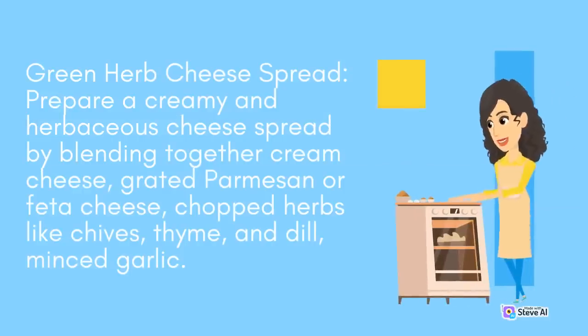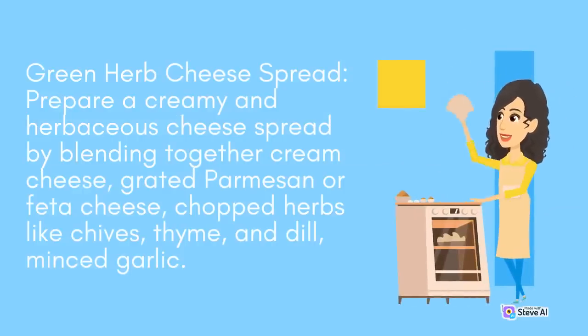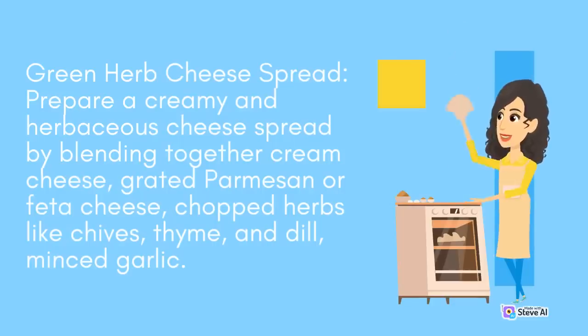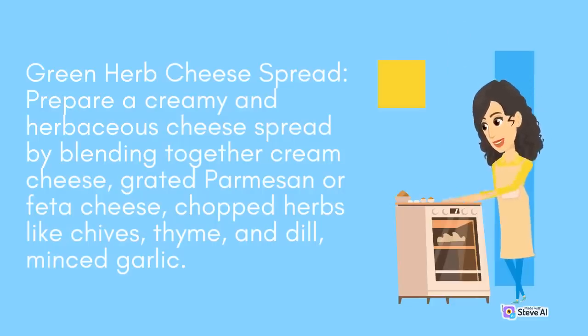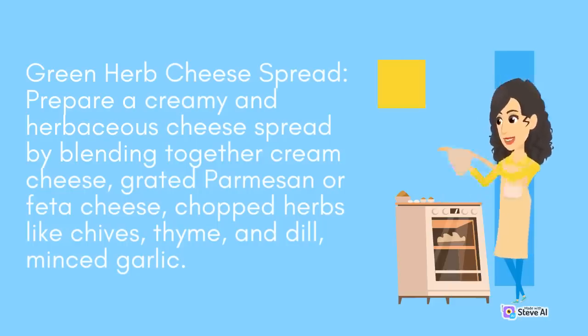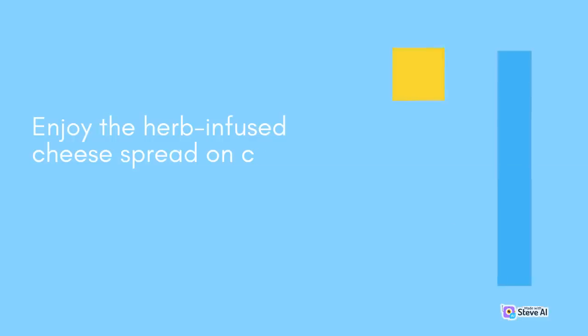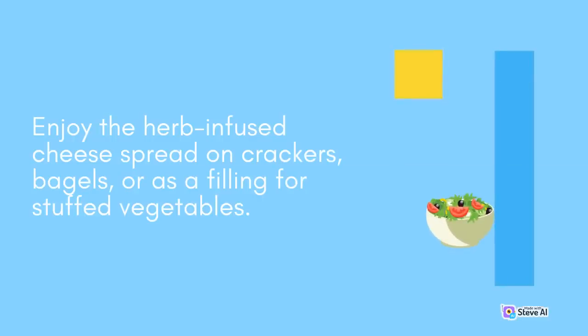Green Herb Cheese Spread: Prepare a creamy and herbaceous cheese spread by blending together cream cheese, grated parmesan or feta cheese, chopped herbs like chives, thyme, and dill, and minced garlic. Mix until well combined and refrigerate until ready to serve. Enjoy the herb-infused cheese spread on crackers, bagels, or as a filling for stuffed vegetables.